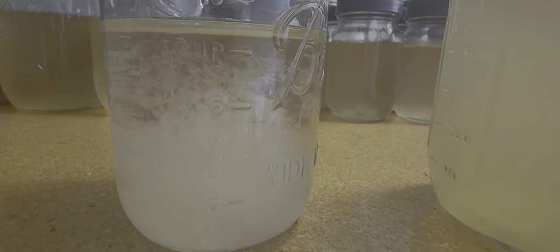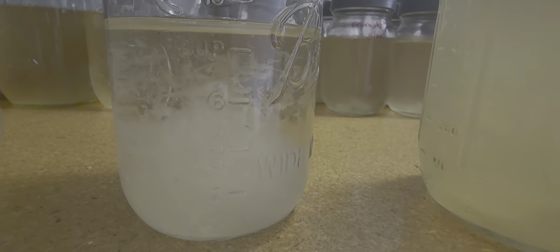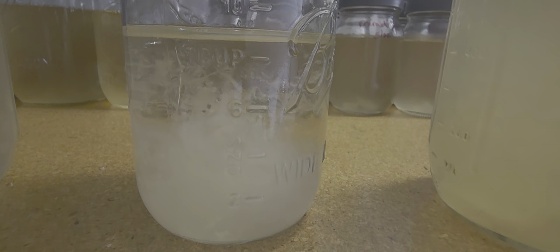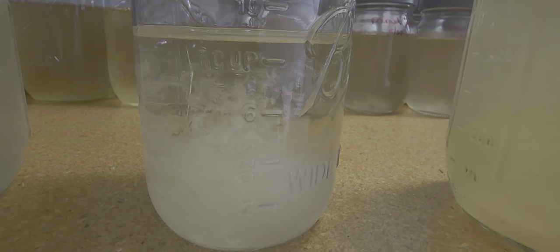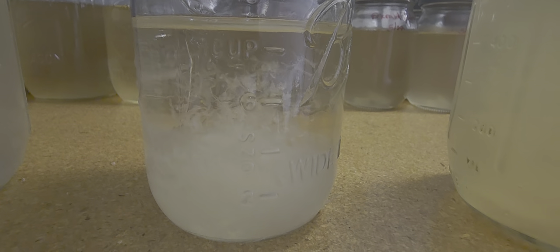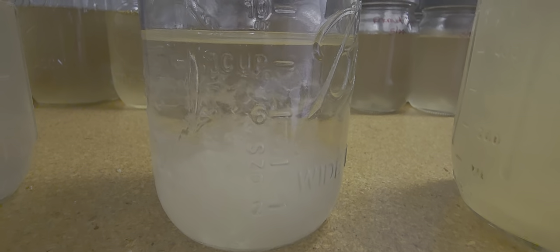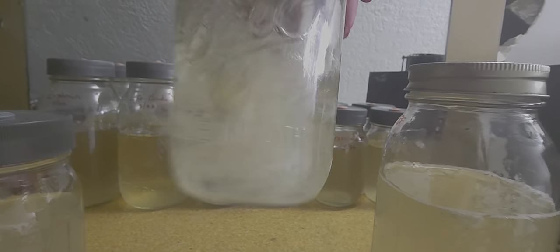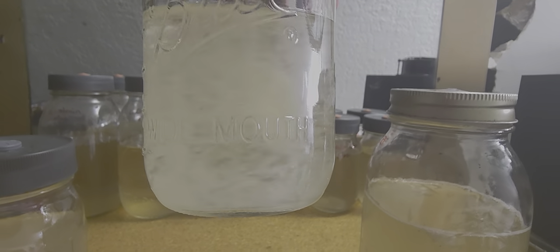That is a non-contaminated, great looking culture. See how she separated back — clear as day. That is what you want when you are looking to check if your liquid culture has been inoculated and is contaminated or not. You want your liquid cultures looking like this, folks — perfect, clear water even when you shake them up. Crystal clear, beautiful.